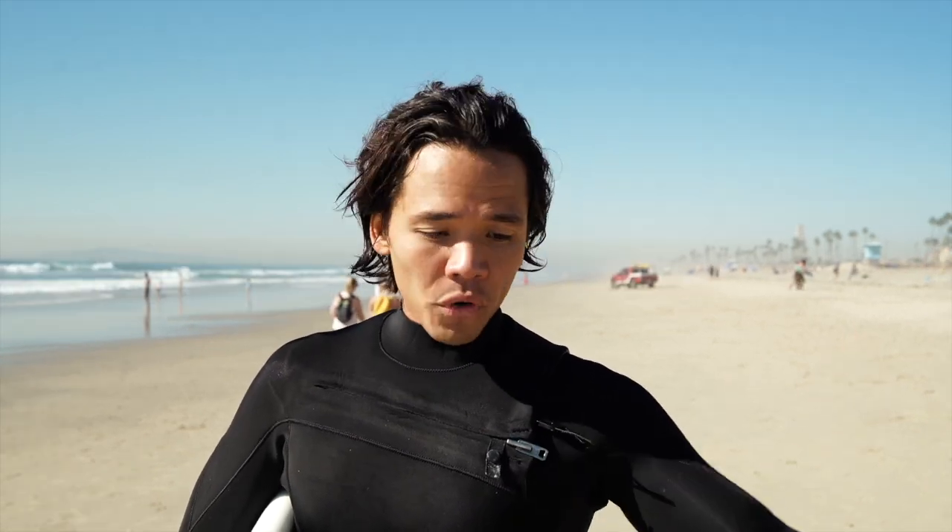Feral has a fantastic return policy — you can always order two suits in two different sizes and just keep whichever one you prefer. Overall I think this Feral wetsuit is fantastic. If you're in the market for a new wetsuit, especially for colder winter months, check out Feral. It's a great suit and I'm excited to try it out for a couple of months to see how long it's going to last. Thank you so much for watching — if you liked it, please like it, leave a comment, and subscribe to my channel for more content on surfing, lifestyle, travel, and mindfulness.